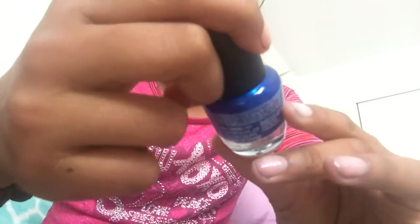I'm using this blue — it is LA Color, Colors Color Craze with hardeners.